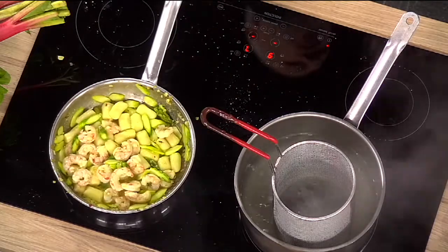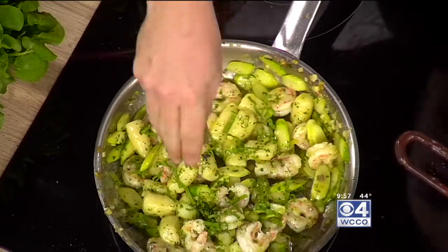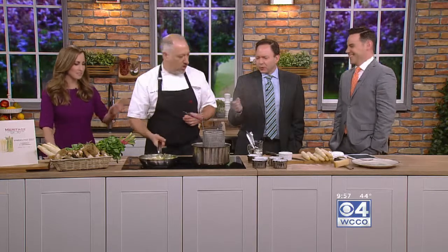You guys have a special menu during this? We do. This gnocchi dish with rock shrimp, scampi, and asparagus is one of the dishes we'll do for the next few weeks — from the 20th to the 7th, starting tomorrow. We'll have about five or six different asparagus dishes that may change through the week. We add a little parsley just to get some color, and finally some more ramp leaves. Look how bright it is. Meritage is right in downtown St. Paul — beautiful restaurant.